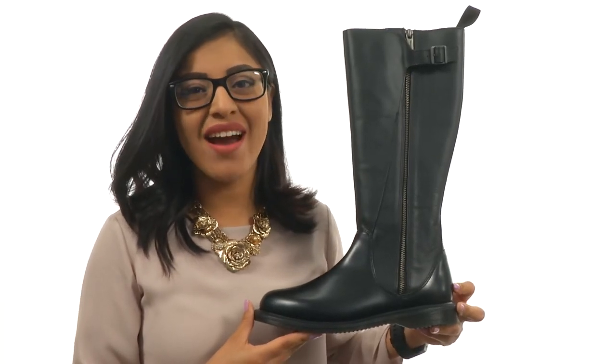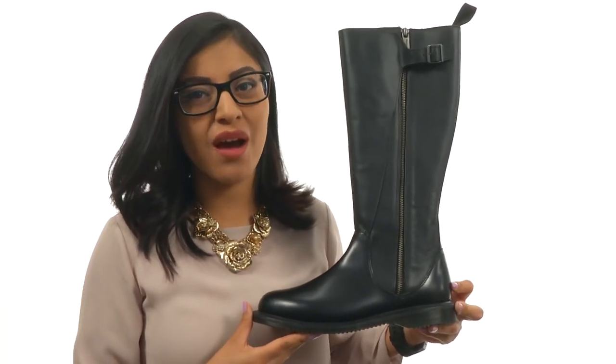Hi everyone, I'm Nellie and this is the Shiana Nihai Boot from Doc Martens.